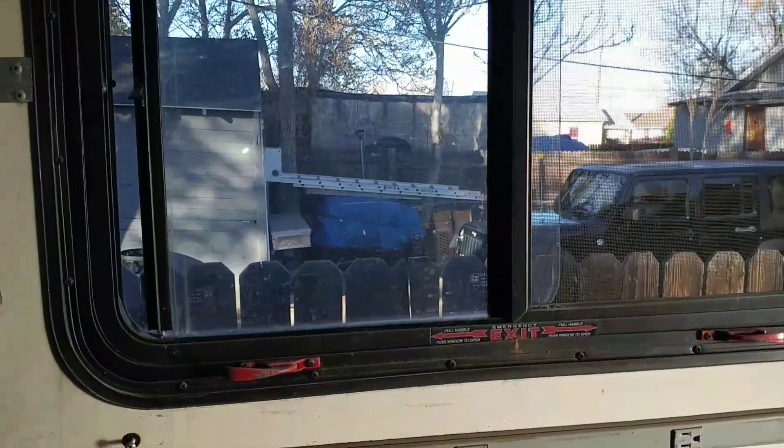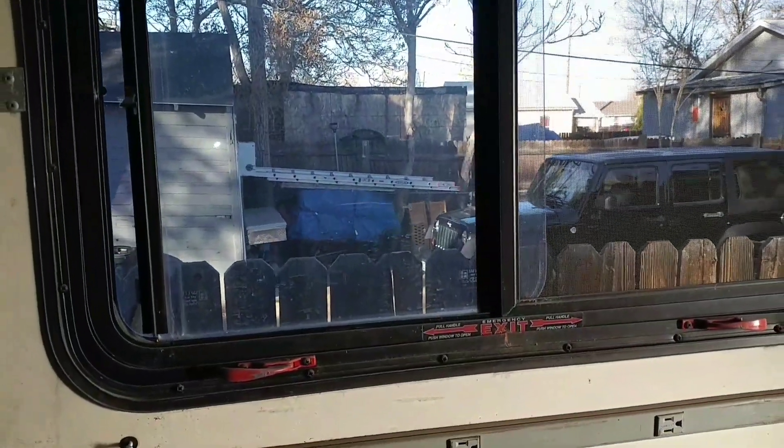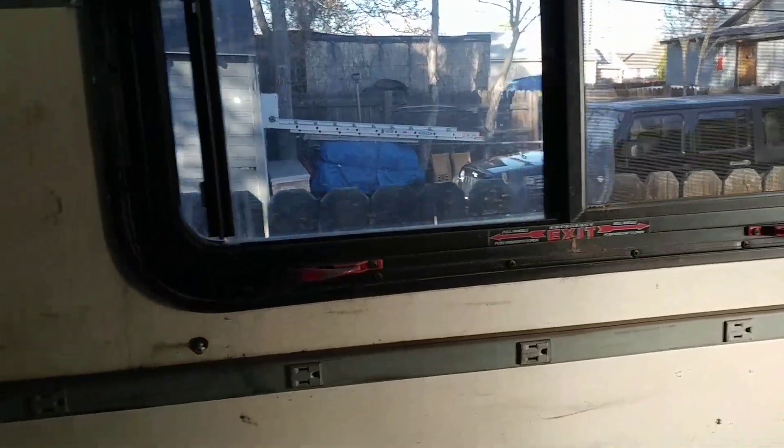We've got a safety window, which is a good thing for any RV or camper — those are awesome. Plus we can go to the front, so we have the front up here too, which is going to work out really great.